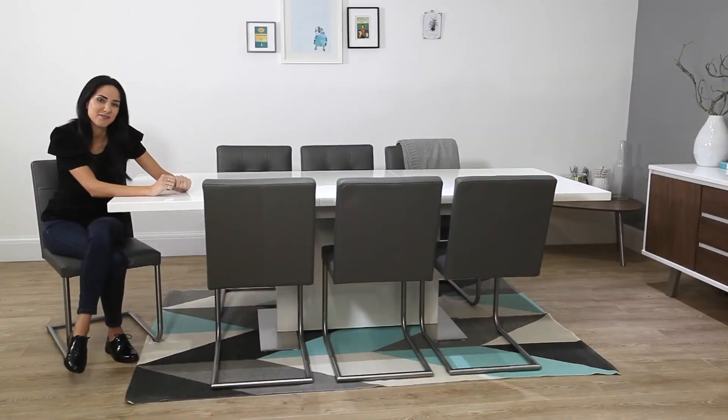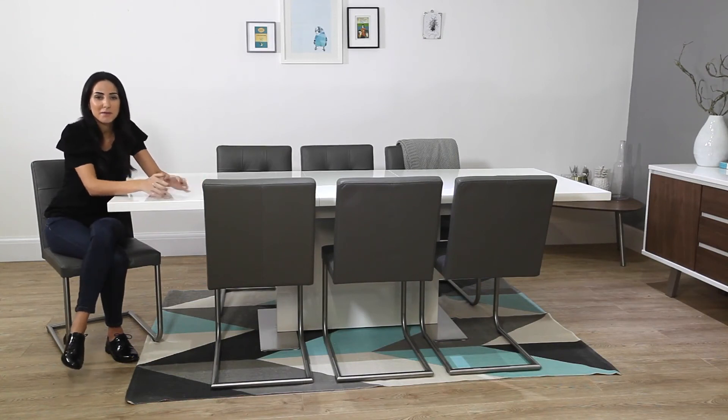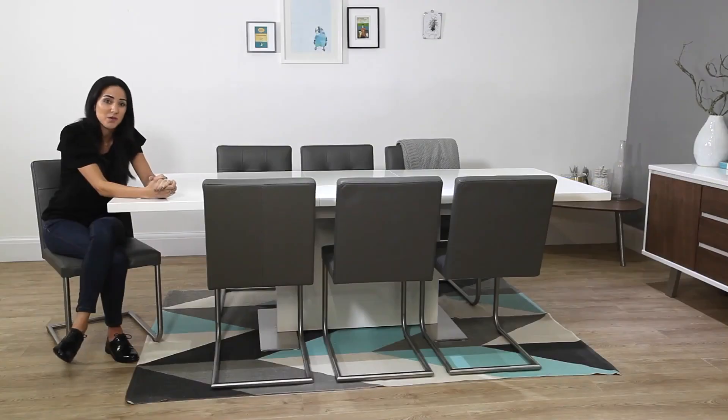The Sansa comes in two different sizes. The small one seats between four and six people, and the larger size can seat up to ten people when extended. Of course, this depends on which dining chairs you use. Here we've got the Danny Dining Chairs, but we've also styled it with the Lena, Louisa, and Fern sets — so do have a look at these to see which would suit your home the best.